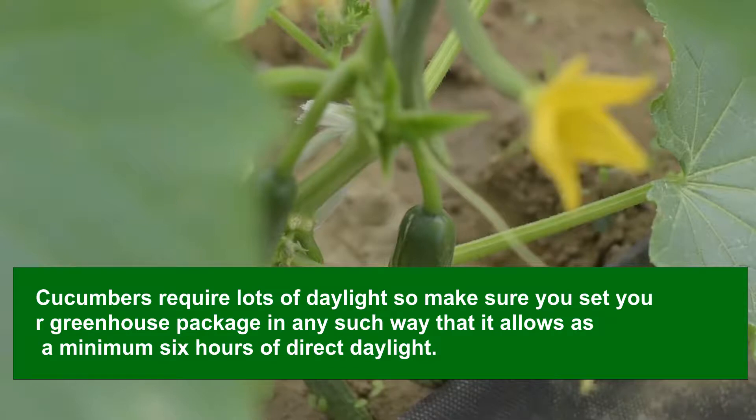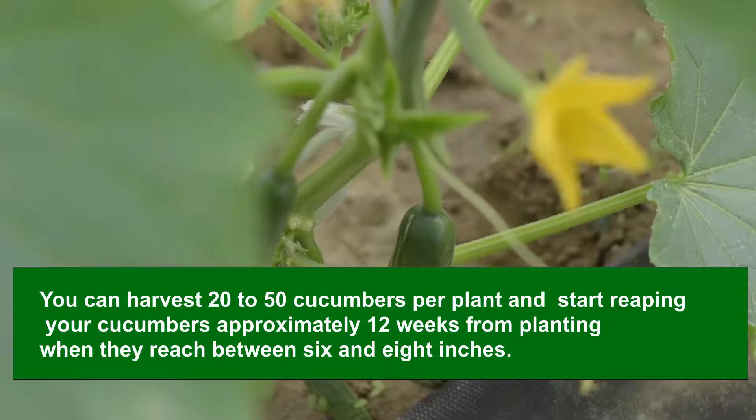You can harvest 20 to 50 cucumbers per plant. Start harvesting approximately 12 weeks from planting when they reach between 6 and 8 inches. It is best to pick them while they are fresh, preferably before they show indications of bearing seeds, as older fruits can grow bitter. Frequent harvesting will promote an endless yield. To harvest the ready fruits, cut them at the base using a sharp knife. An early morning harvest is advised while it is cool.